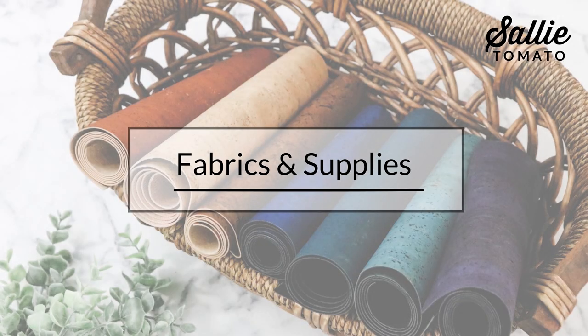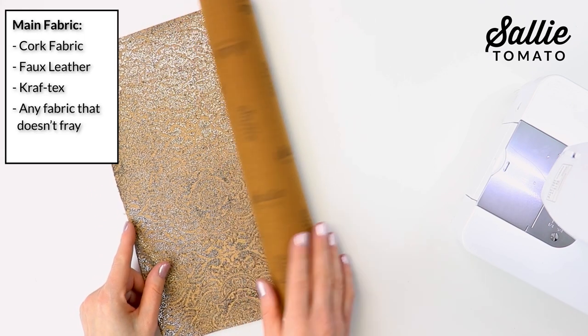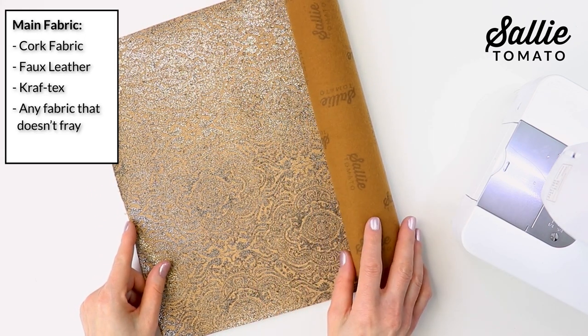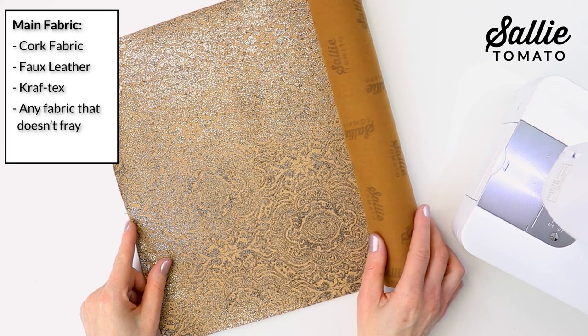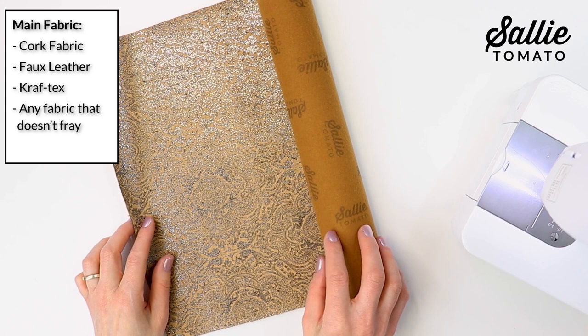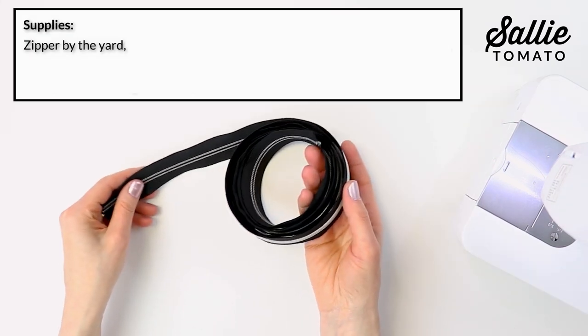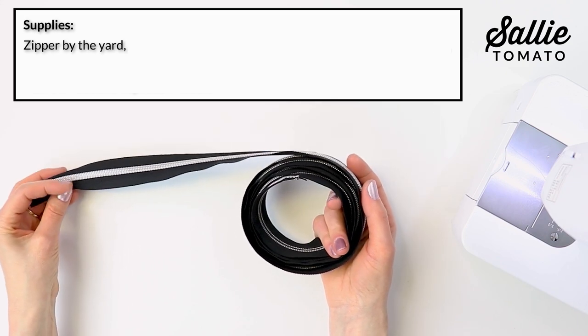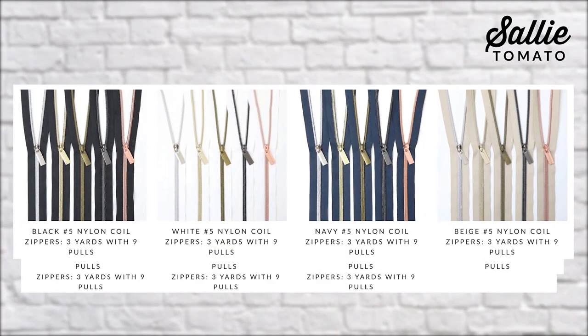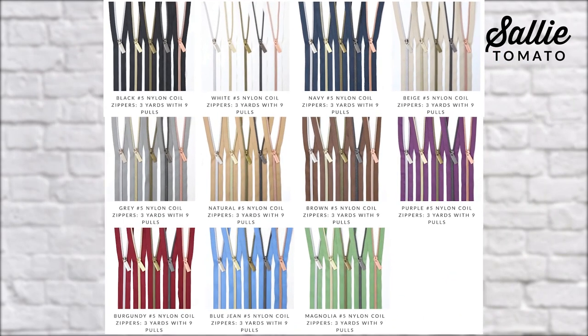First let's gather supplies. You're going to need a piece of main fabric — that can be cork fabric, faux leather, or craftex, or any other fabric that doesn't fray. That's ideal because we're going to have raw edges in this project. Then you're going to need a single slide zipper. I love the faux metal zippers by the yard because you can easily cut the exact length you need and choose colors of zippers as well as different styles of coordinating zipper pulls.